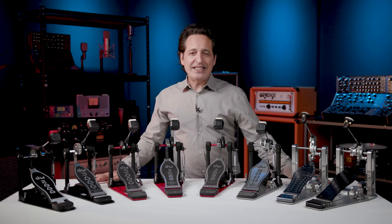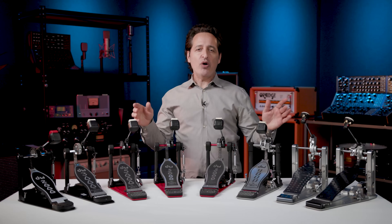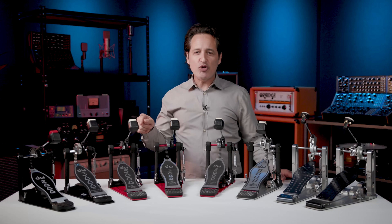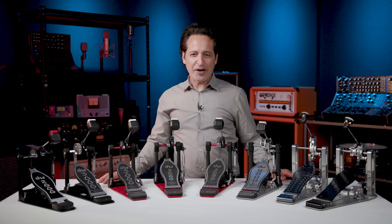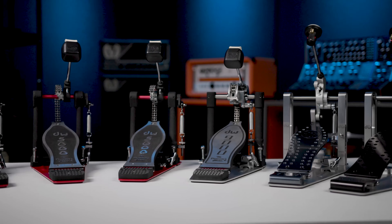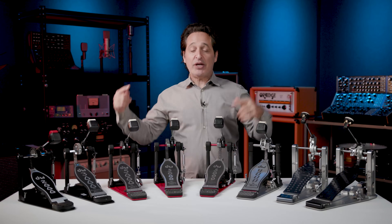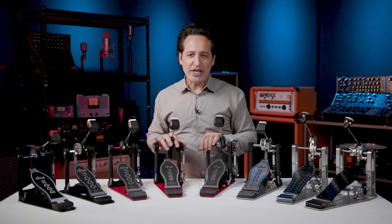I hope you enjoyed our walk down the DW pedal road today. Whether you're just starting out or you're a seasoned pro, it'd be well worth your time to talk to your Sweetwater sales engineer for even more information on DW pedals, so you can get the exact piece of gear you've been looking for. Take care. Thanks for watching everybody — make sure you like, comment, and subscribe, or go to Sweetwater.com for all your music instrument and pro audio needs.